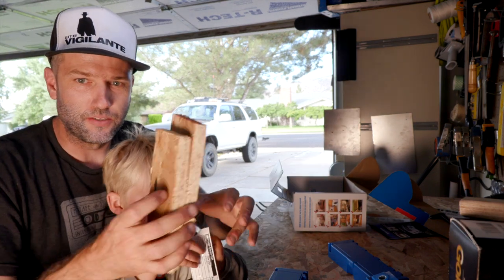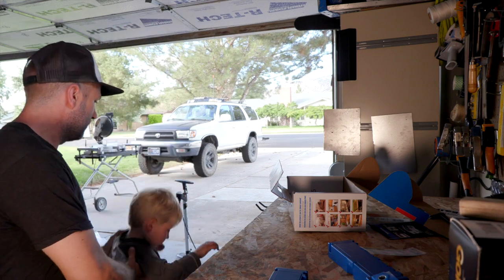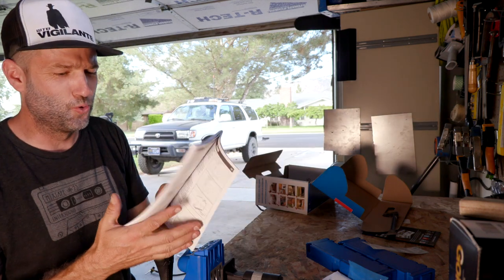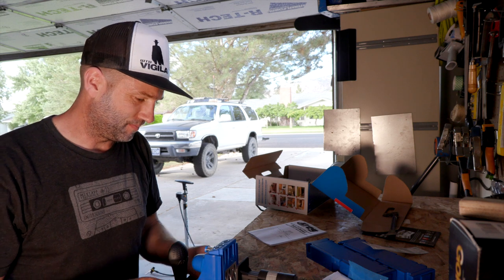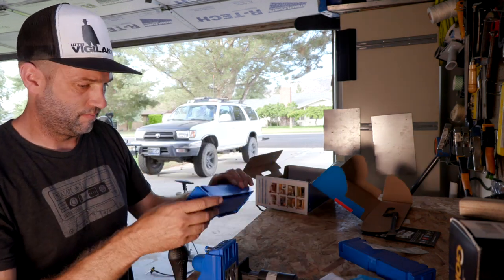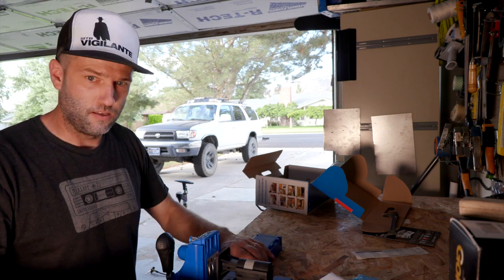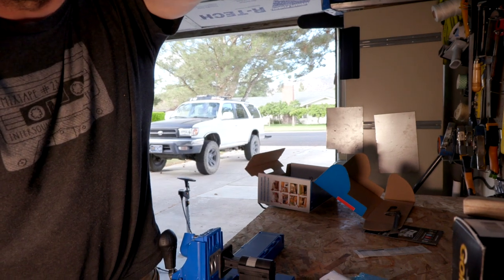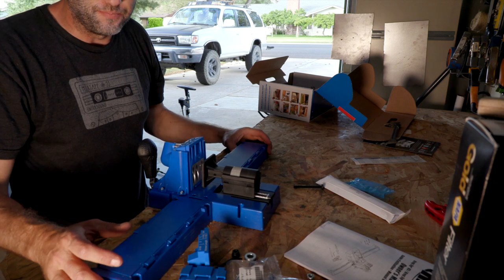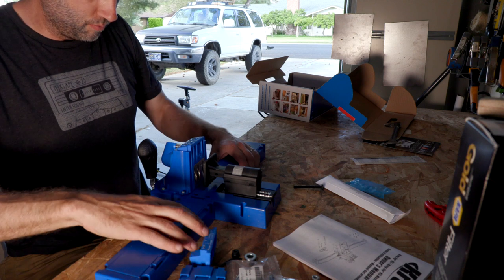Let's set it up, because I've got these two pieces of wood to test it out with. I think this goes there, and this goes here like that. Let me reposition the camera so it can see. So here we have the setup — looks like maybe you just drill it into your table top.